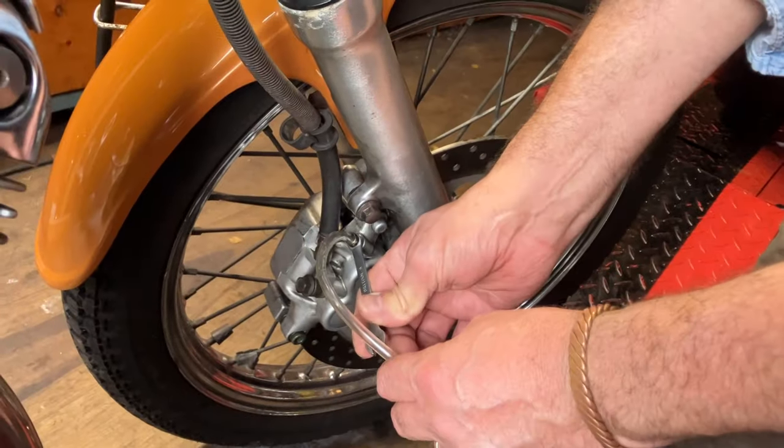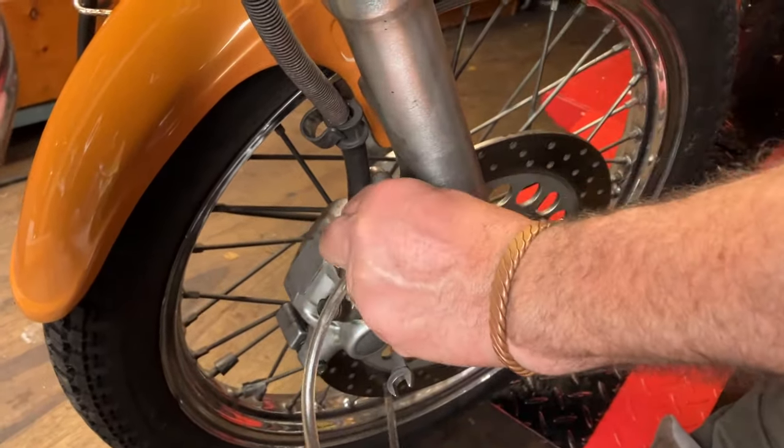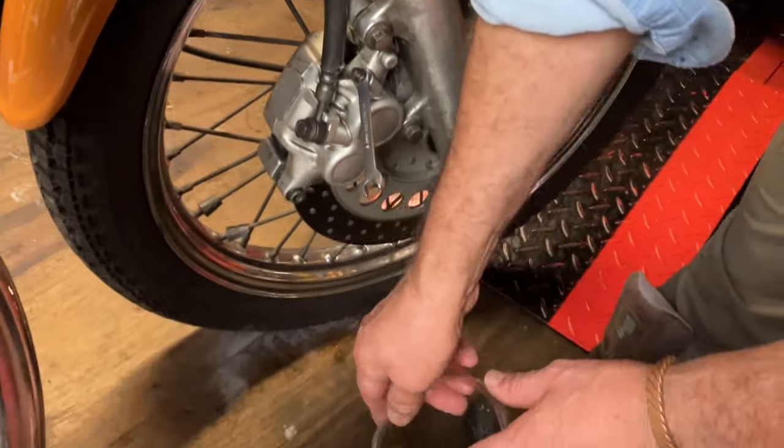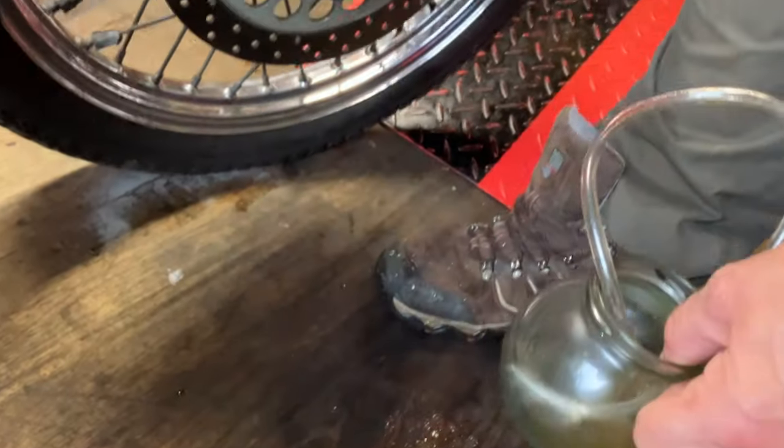Right, that's the majority of the fluid out, so I'll just tighten that up and take that off. I don't want that splashing everywhere, just put it in there. Out the way.